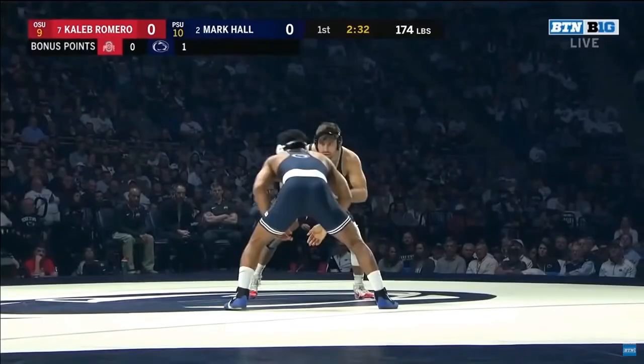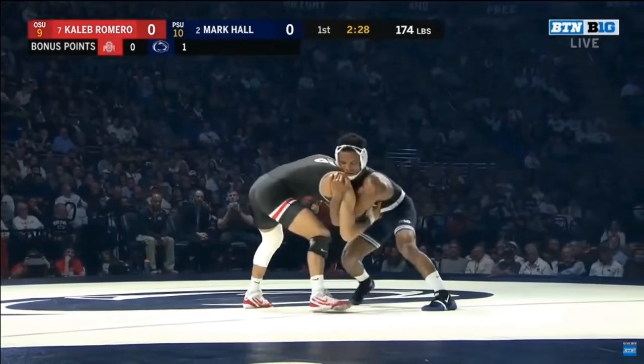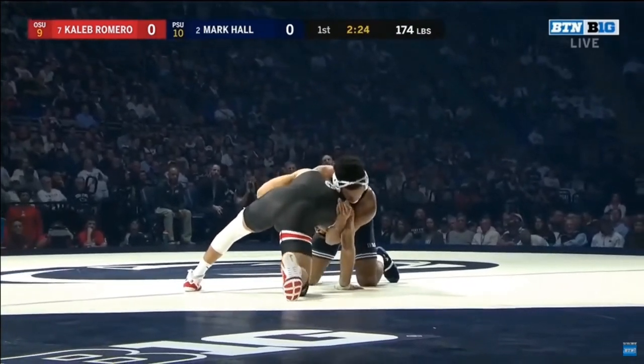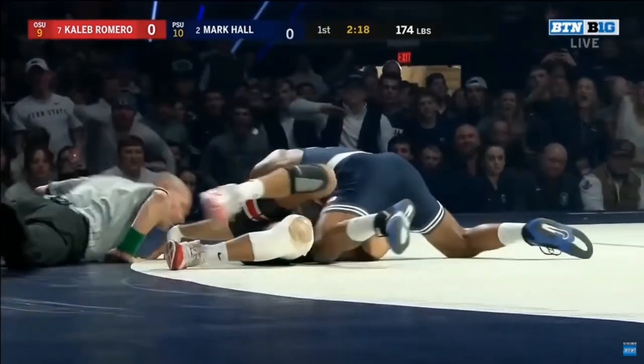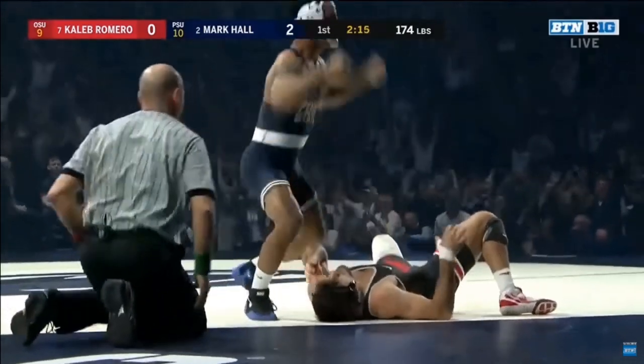Let's take an in-depth look at how Mark Hall uses the twister to control and pin his opponents. We'll run this one all the way through and then take a closer look. You can see Hall's got that front headlock with a left arm underhook, and he's going to roll towards the underhook side, gets the opponent to his back, and eventually gets the pin.